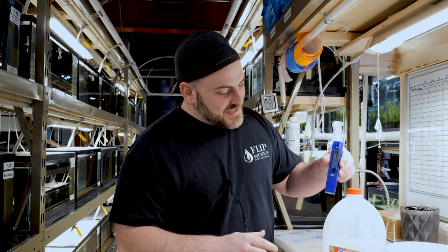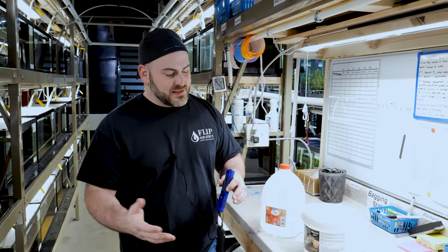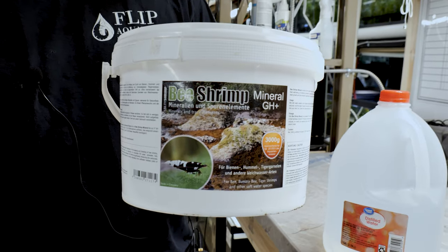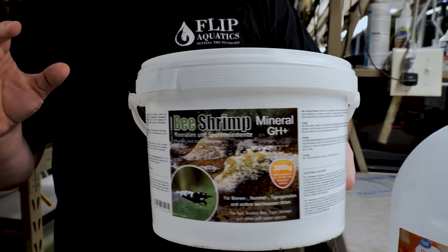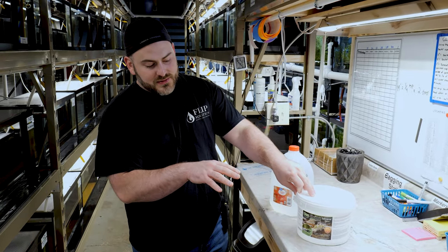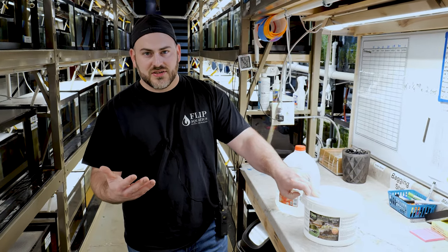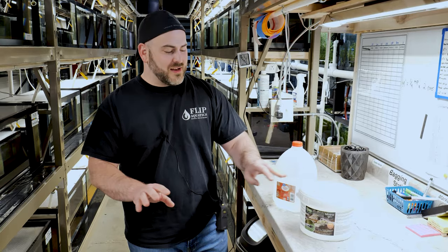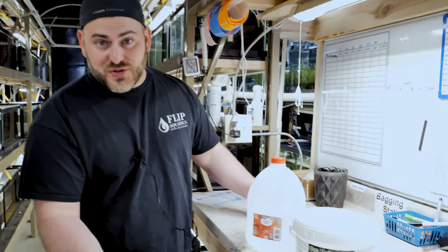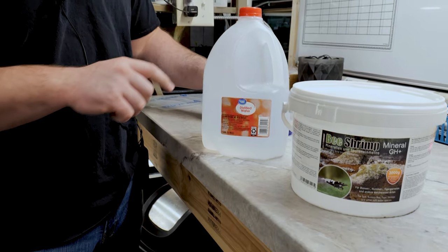When you test distilled water with the TDS pen, it's going to read zero — maybe one or two, but most likely zero. The next thing you need is called B Shrimp Mineral by Salty Shrimp — it's basically salt. You need to add it back into your distilled water because distilled water has zero TDS and we need to bring it up. For caradina shrimp, you only need GH — not KH. Take your Salty Shrimp GH Plus, add it to your distilled water right in the jug until you get a TDS of 150. When you hit 150, you're done. Your water is perfect every single time.